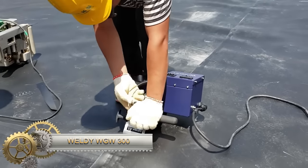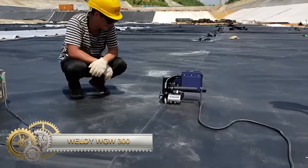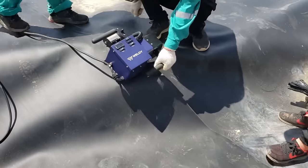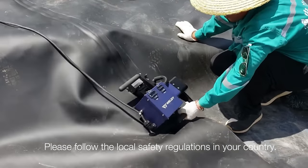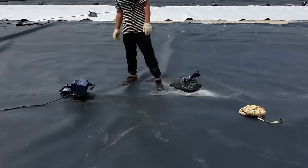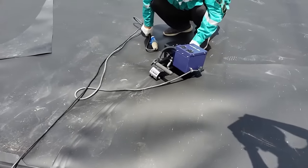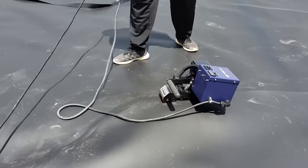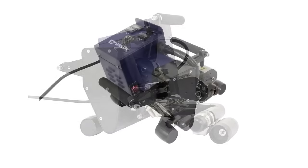The Weldy WGW-300 is a portable hot wedge welding machine used for geomembrane welding. Its easy-to-use design makes it suitable for various field applications. Using a hot wedge, it creates strong and durable welds between overlapping layers of geomembrane. Equipped with safety features like an automatic shut-off valve and thermal overload protection, it ensures safe operation. Ideal for landfill liners, reservoir liners, aquatic barriers, wastewater treatment systems, and erosion control systems.